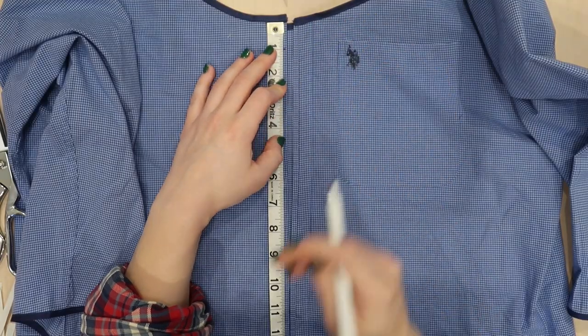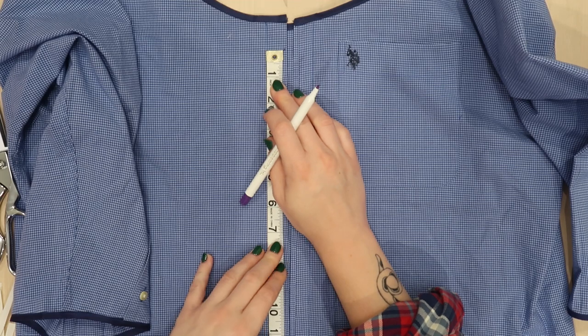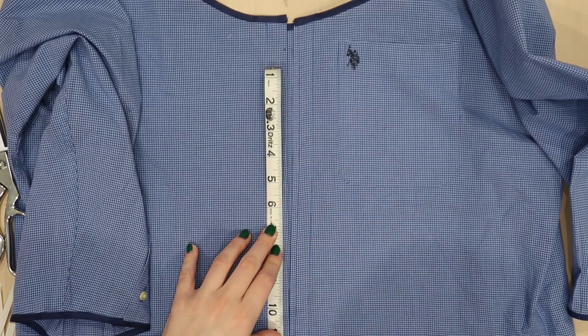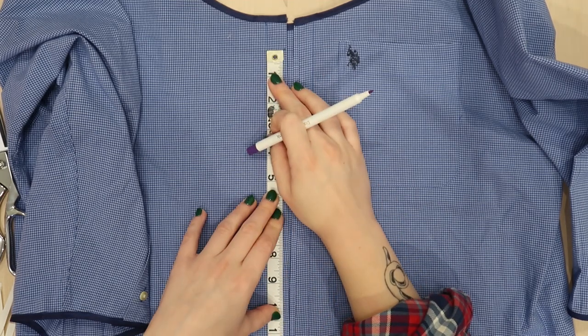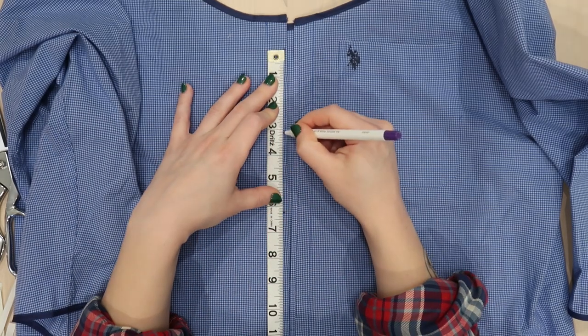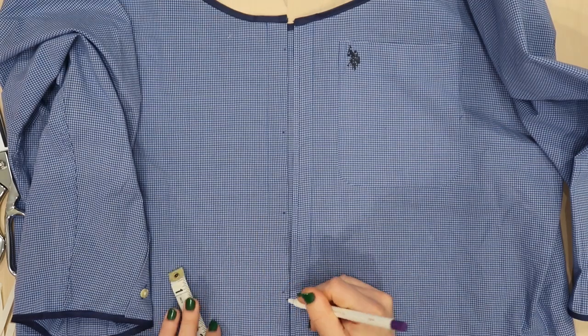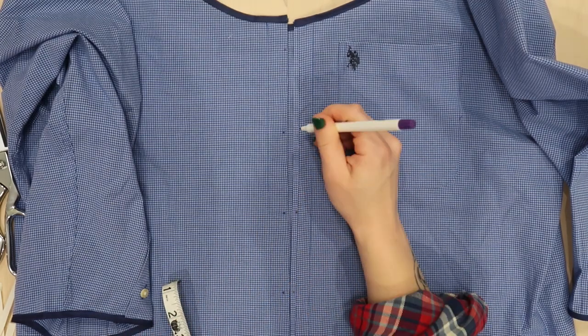Now that all my bias tape is stitched, I am going to measure where I want to place the bows down the front of the shirt. I measured down an inch from the top of the collar and an inch up from the hem, and then marked three additional spots evenly placed in between those two top and bottom markings.